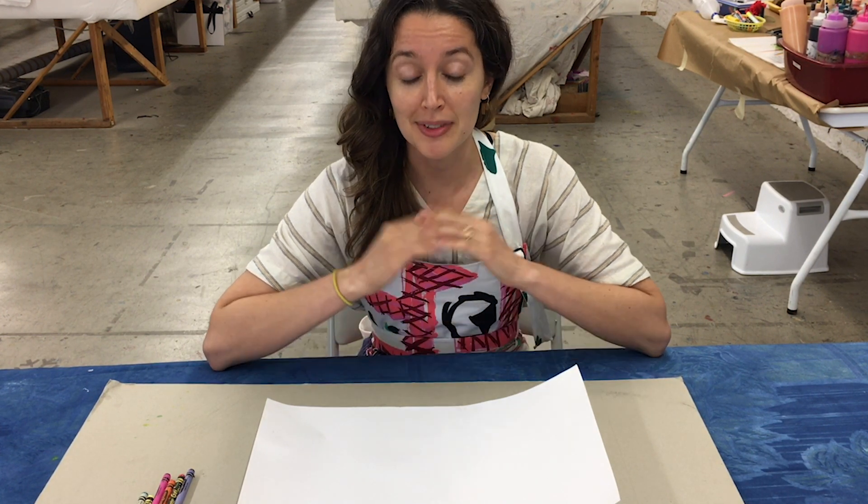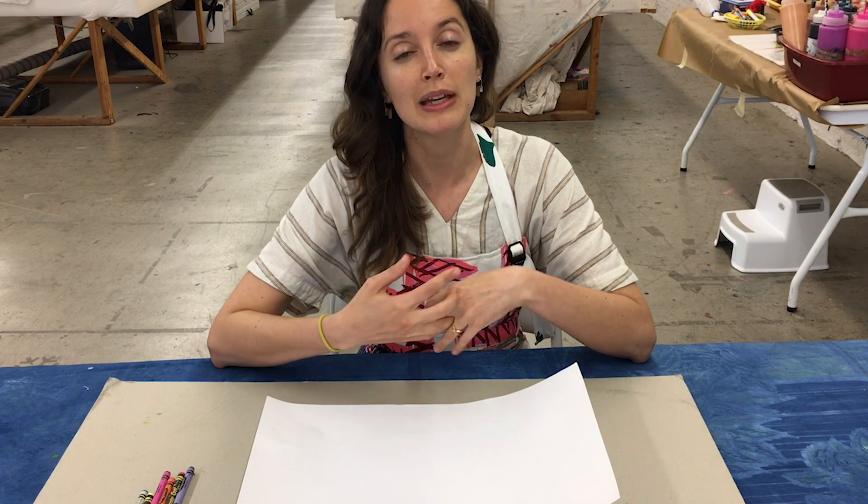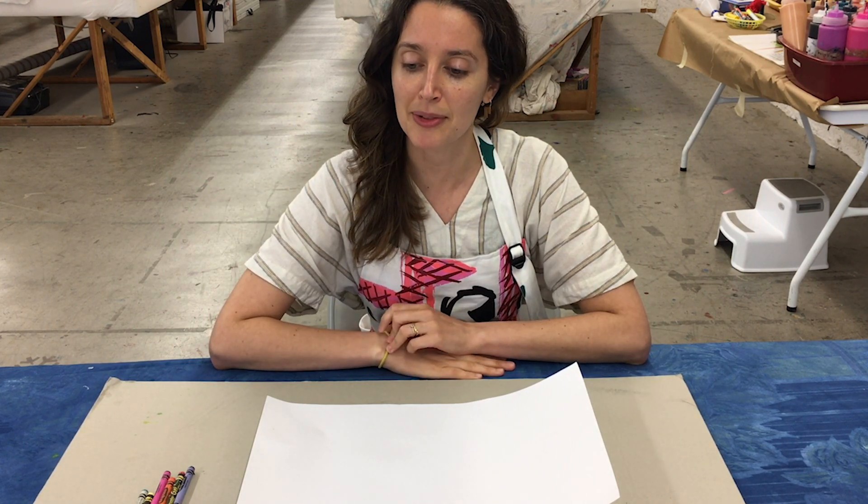My name is Ash and I also work at the Fabric Workshop Museum with Katie. I'm really excited to work with you on your rolling water prints and I hope that you're feeling ready to get started on your drawing portion. What I thought would be a lot of fun is if we could use our own memories and think back to a memory that had water in it.